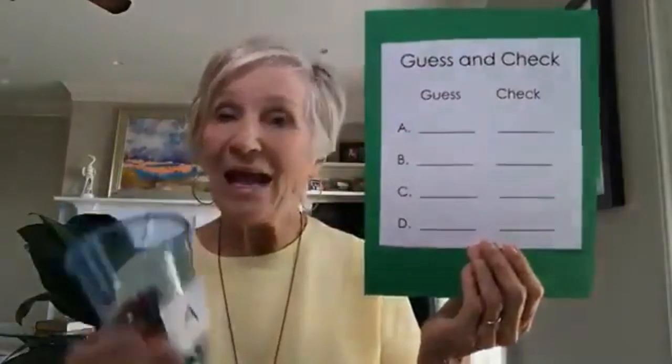Another activity is estimation. Take three, four, or five cups, put letters on each cup, and put different amounts in them. Children have an answer sheet that says 'Guess and Check' — they guess how many are in a cup, write their guess, then dump them out and count to confirm. They can even put an inequality sign in between: did you get greater than, less than, or equal to your guess? This works for primary grades or with smaller numbers for younger children.